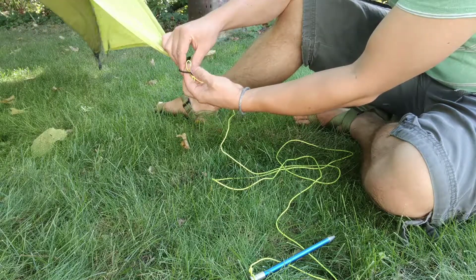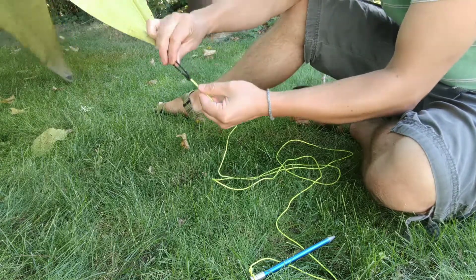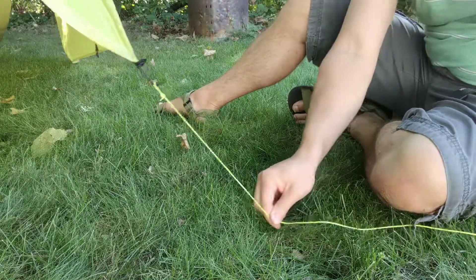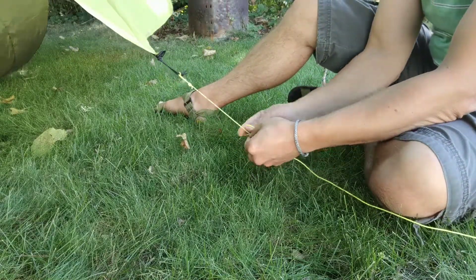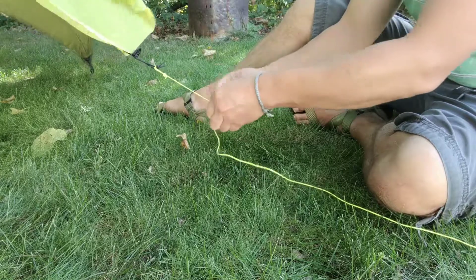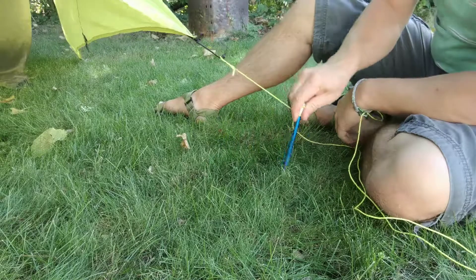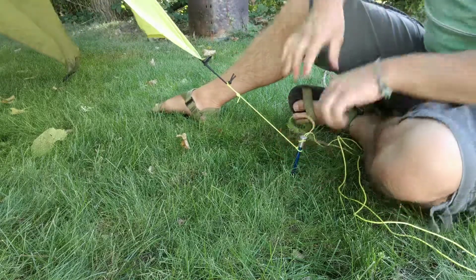To attach to the tarp, I put the loop through the bungee and then over the knot. And that's held securely there. Now, to adjust the tension, I just find out approximately where I want to put my stake. I adjust the angle so that the tarp tension is right and all that. Then I don't need to be exact — I just tie a marlin spike hitch in approximately that spot. Then through the marlin spike, I insert my stake. I can pull on the tarp until it's as tight as I want and put the stake in the ground wherever that happens to be.